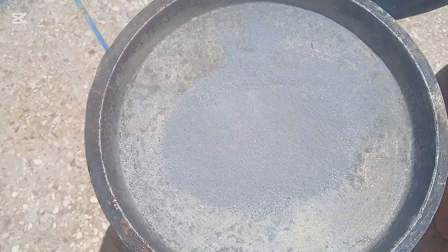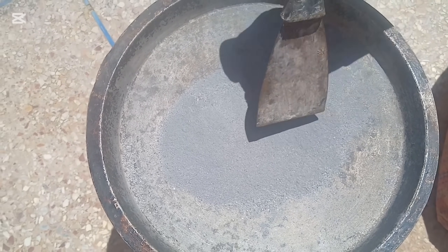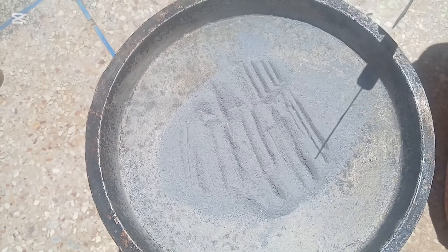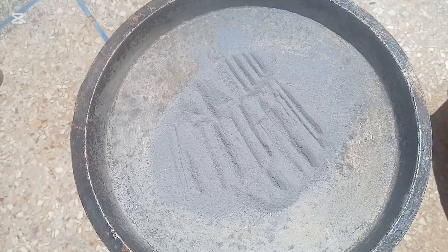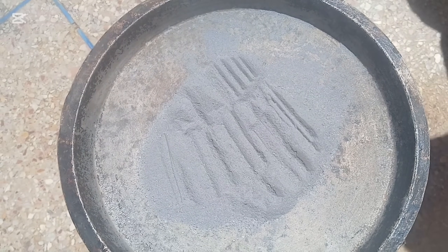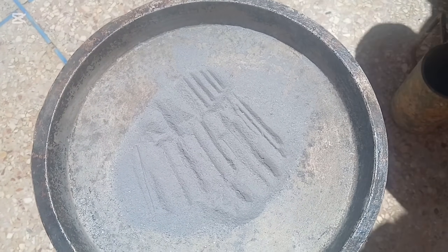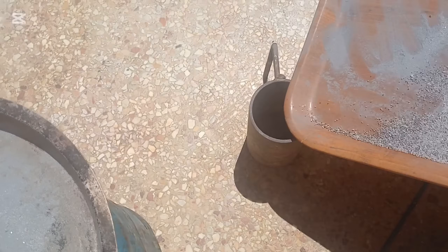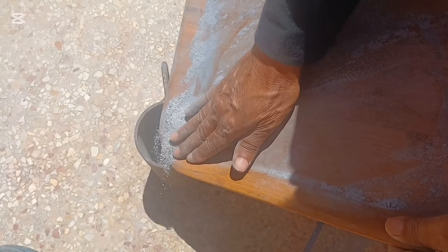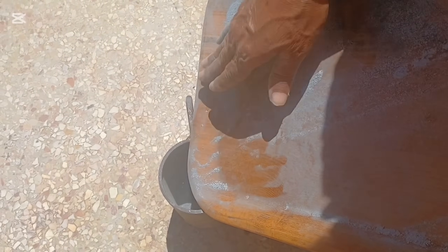We'll now move on to the next critical phase of our process: gravity separation. This technique is based on one of the oldest and most reliable principles in mineral extraction — density. Every material has a specific density. Gold and iridium are among the heaviest natural elements known to man. When compared to lighter minerals that make up most of the rock — like quartz, feldspar, or clay — the difference in weight is dramatic. In this step, we'll use water as a medium and tools like a gold pan, a sluice, or even a shaking table to separate the heavier particles from the lighter waste. As we agitate the powdered ore in water, the lighter materials will stay suspended or float away, while the heavier precious metal particles will sink quickly and settle at the bottom.